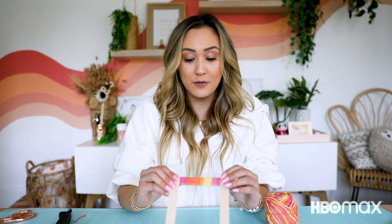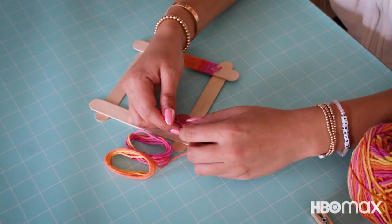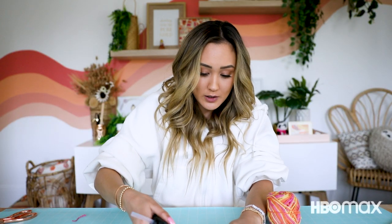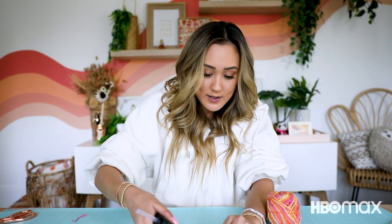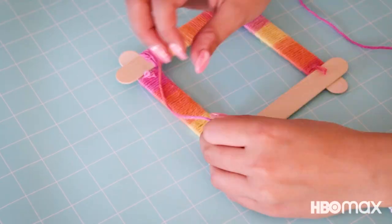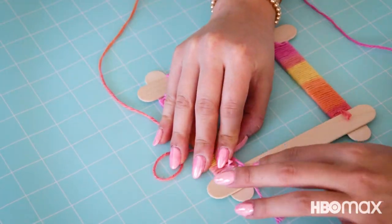We've got our first side of the frame completed, and I'm going to go ahead and repeat that same process on the remaining three edges of our frame. Again, I'm going to tie a knot to secure the starting point of our yarn and add a dot of hot glue underneath that starting knot, continuing to wrap my yarn all the way down the length of the popsicle sticks so that it lays flat side by side.